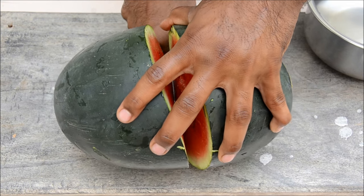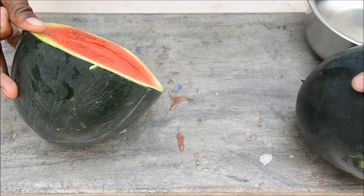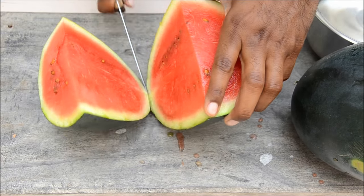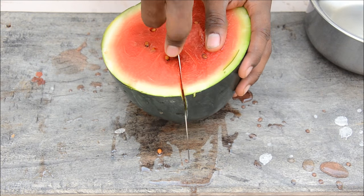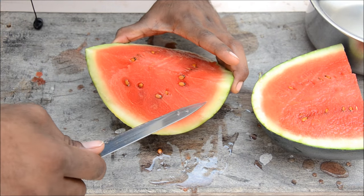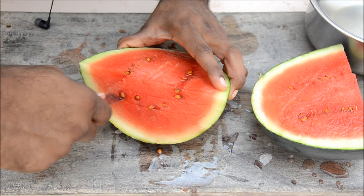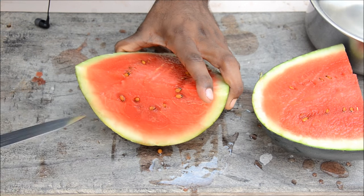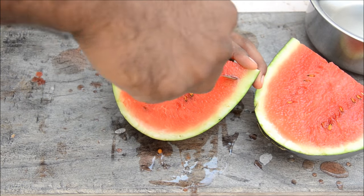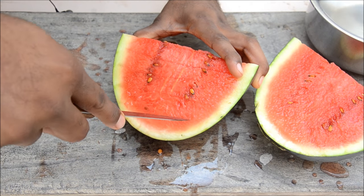Now you've got two halves. Cut each half into another half again. Now you have four quarters. Cut deep inside — one, two, three — you can cut it in different sizes as you want. Then turn it around and cut it this way — two, three.